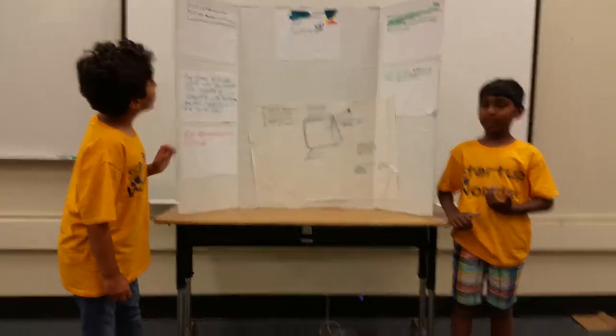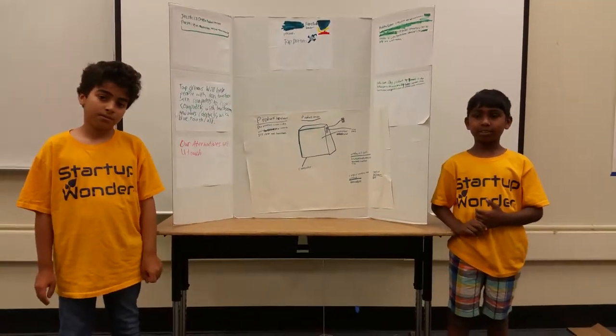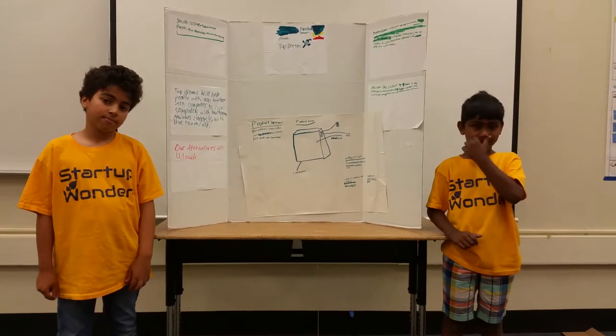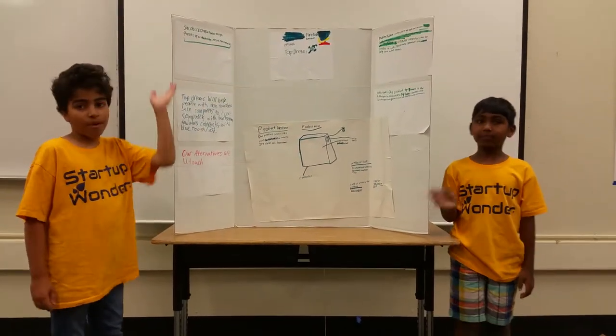Hi, I'm Parsa, the VP of Marketing, Sales and Manufacturing. And I'm Jacob, the CEO and the VP of Product Design. And we present Tap Dreams by Fireball Industries.